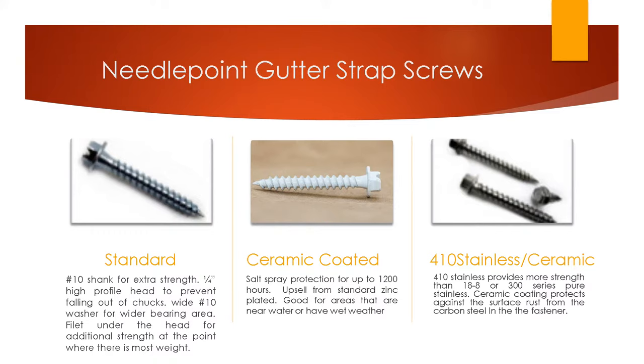There are three different options for the needle point version of the gutter strap screws. The one on the left is the standard — most people use these. It's a really good screw, though it has been copied, which means you may run into some price competition. We still sell the most of them, and it's a really good screw for areas without a lot of rain or moisture, like the western states, although they're used nationwide.